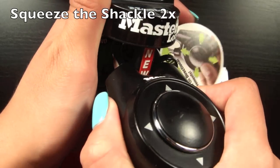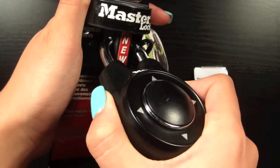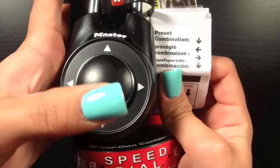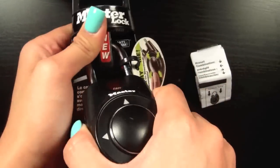To open your lock, the most important part is you have to squeeze your shackle twice before putting your combination in. So now you can go ahead and put your combination in. Mine was down, left, right, down — and now it should open.